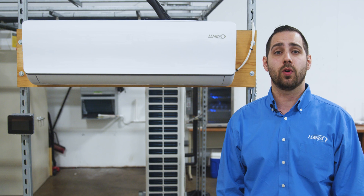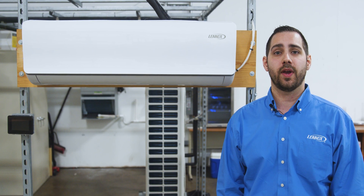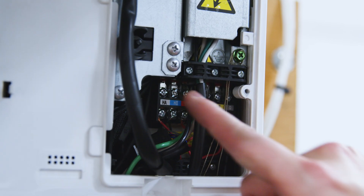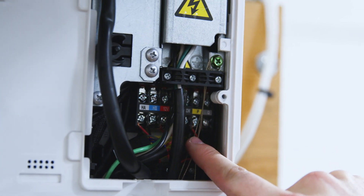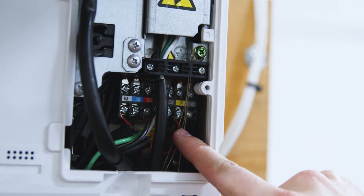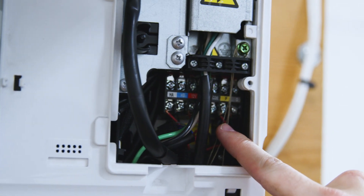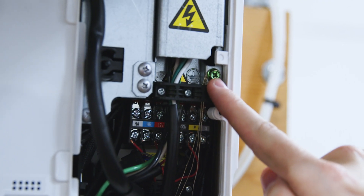Next, let's look at a typical indoor unit communication terminal strip. This is where we are going to make our connections to the indoor unit. We will use the terminals labeled HA, HB, 12 volts, and common. HA and HB are our communication cables. 12 volts and common are how we power the controller. This voltage is DC. Our shield will connect to the earth ground screw on the chassis of the unit.